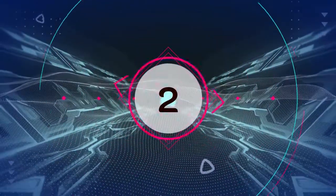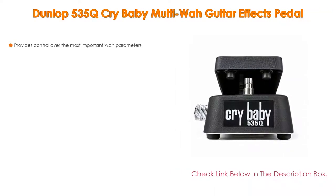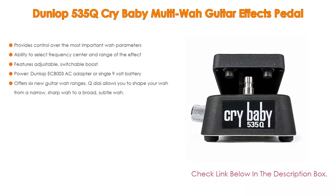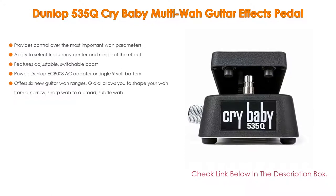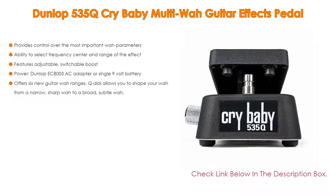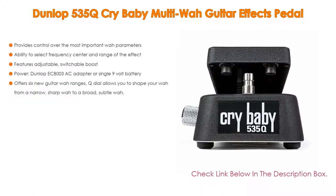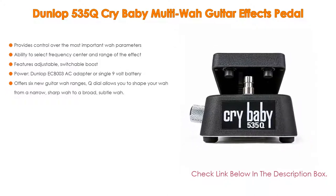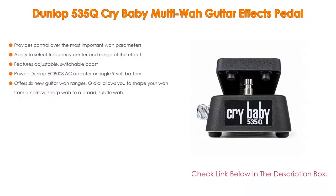Number 2. The Dunlop 535Q Crybaby Multi-Wah guitar effects pedal is the editor's choice because it provides control over the most important wah parameters, including the ability to select frequency center and range of the effect. It features adjustable switchable boost, can be powered by the Dunlop ECB003 AC adapter or a single 9V battery, and offers 6 selectable wah ranges. The Q-Dial allows you to shape your wah from a narrow, sharp wah to a broad, subtle wah.